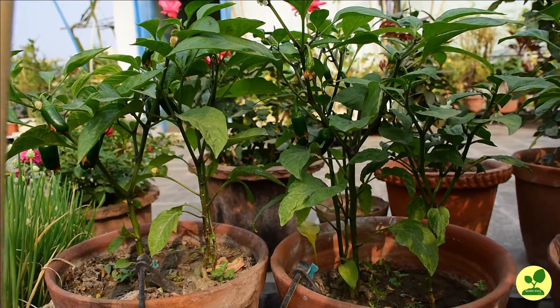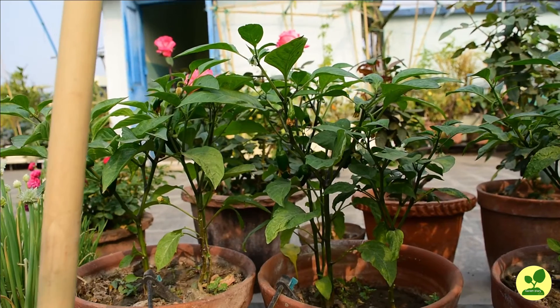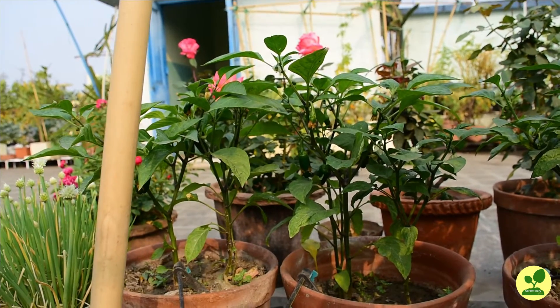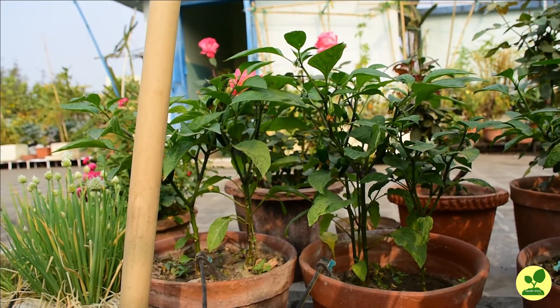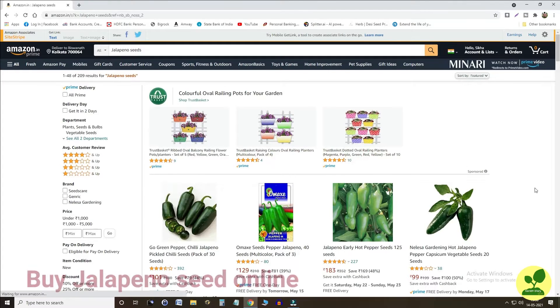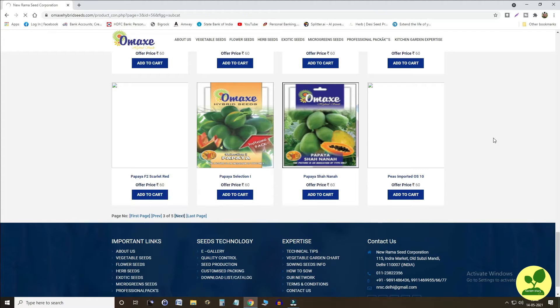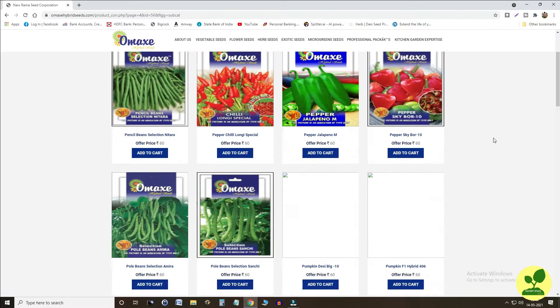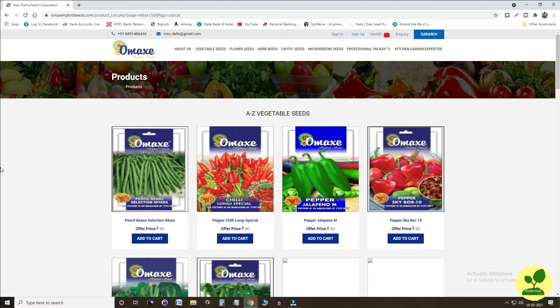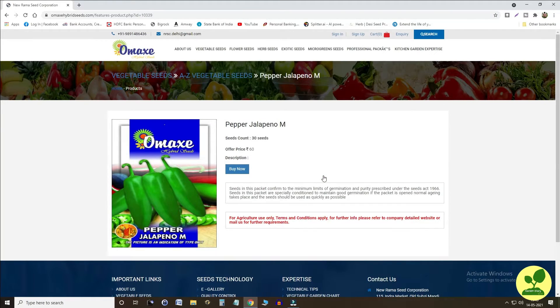How to grow these peppers at home? The first question is: what to procure — seeds or saplings? Unfortunately, saplings of jalapeño peppers are very rare to find in a nursery, so you have to procure seeds only. There are many sellers on Amazon where you can buy after reviewing ratings and prices. I personally purchased directly from the website of Omaxia Seeds and found their seeds to be of very good quality. In my case, more than 90 percent germinated within 4 to 5 days. I have given a link to that site in the description box.